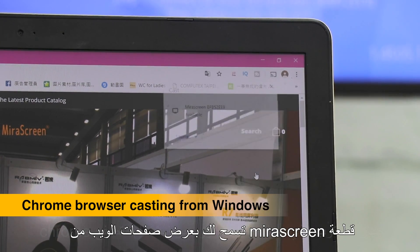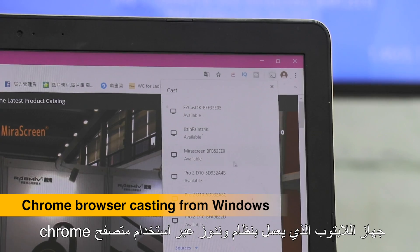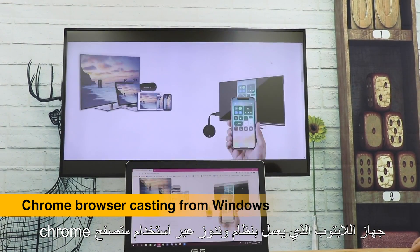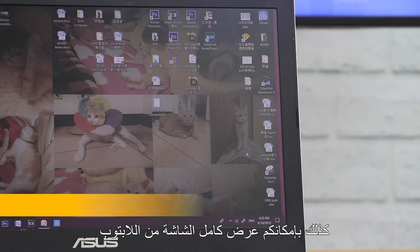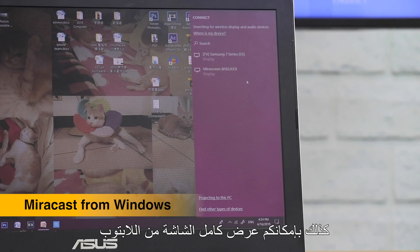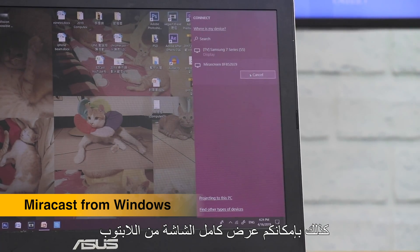MeraScreen lets you screencast webpages from a Windows desktop using the Chrome browser's cast function. The Windows native Miracast feature also works with MeraScreen to mirror the whole screen.